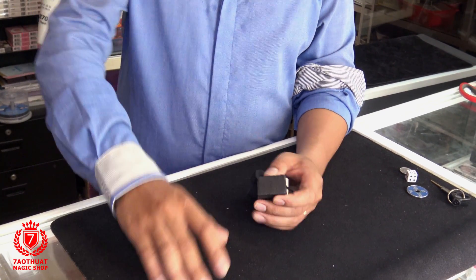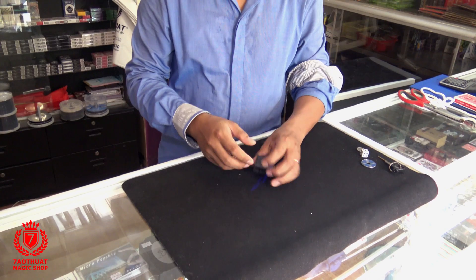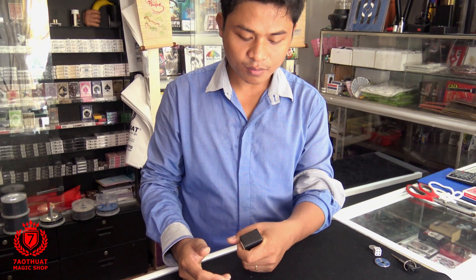Chúng ta cần chuẩn bị rất đơn giản. Chúng ta cần một cái áo tay dài là được rồi. Và đây mình có sẵn một cục 500. Cục 500 lớn này — nếu các bạn muốn làm biến mất đồ nhỏ thì dùng 500 nhỏ, muốn làm biến mất đồ lớn thì dùng cục 500 lớn như thế này.